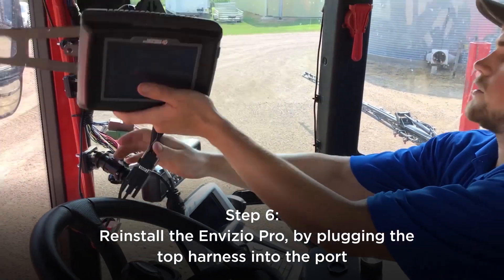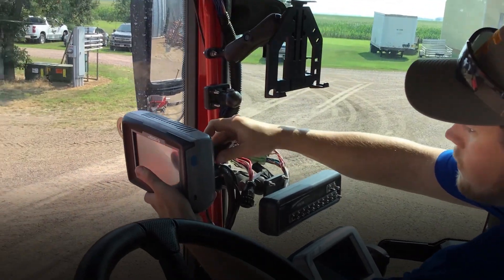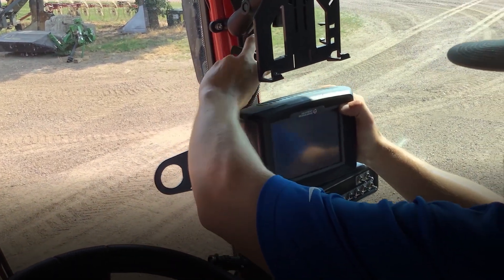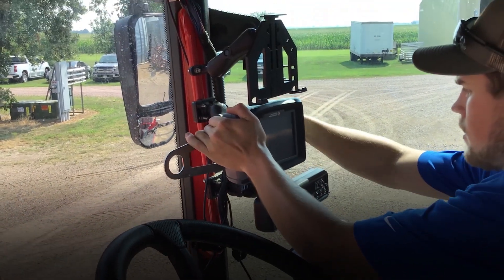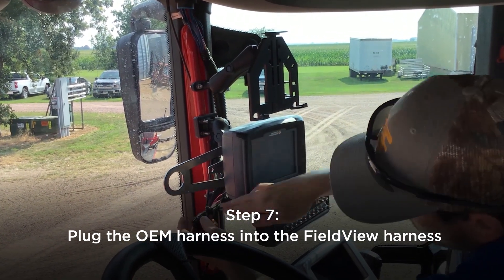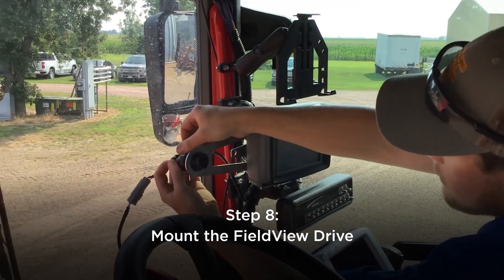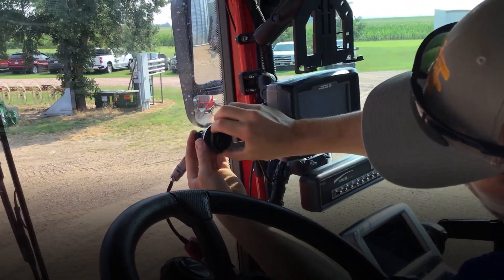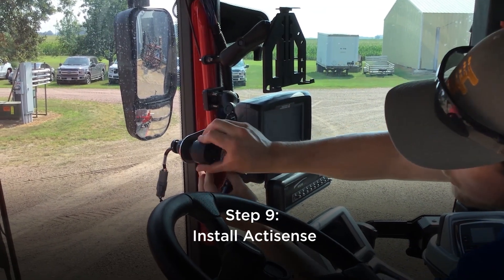You can reinstall the Invisio Pro, putting the top harness back on first, and reinstalling to the corner post. Then hook your FieldView harness back up to the OEM harness. Then you can mount your FieldView drive plug, install your ActiSense, and install the FieldView drive.